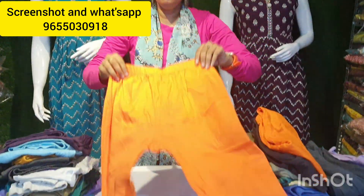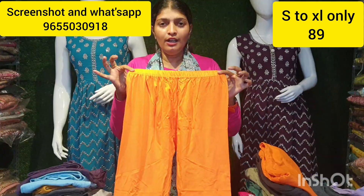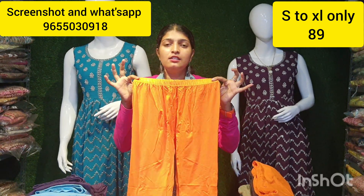You can buy a 4-way lycra. If you want to buy a full lycra type, this price is just ₹89.